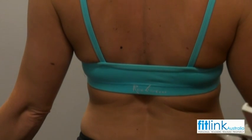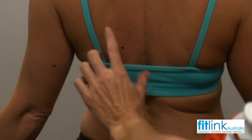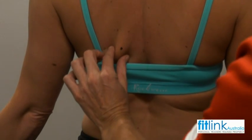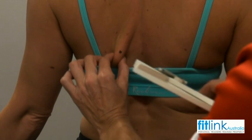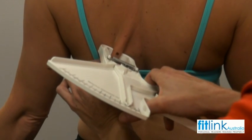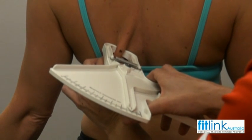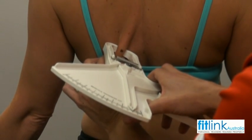Now I'm just going to do your subscapular. The muscle of the subscapular wraps around here, so I need to grab across your muscle, making sure that point is in the middle of my pinch, and putting the calipers on. The reading there is 10 millimetres.